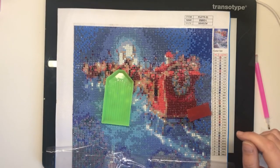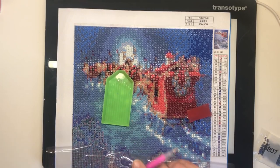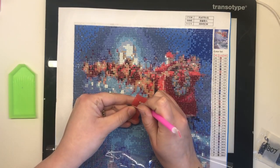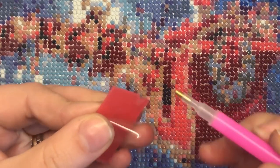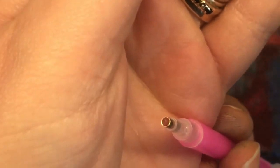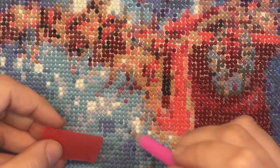Sometimes you'll get tweezers in your kit, but most people find the drill pens are easier for application because tweezers can sometimes be squeezed a bit too hard and you'll end up pinging your drills everywhere. To prepare your drill pen, you peel back the film on the red wax and push the tip of the pen into it — it will pick up the wax which will be embedded into the tip. The wax has a light stick to it which allows you to pick up your drills and apply them to the canvas.